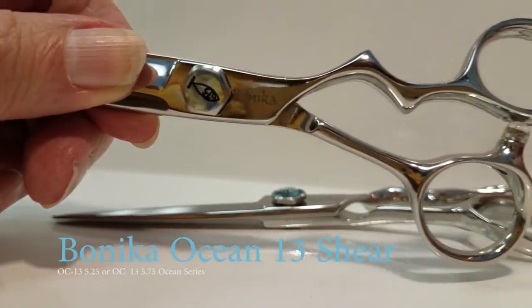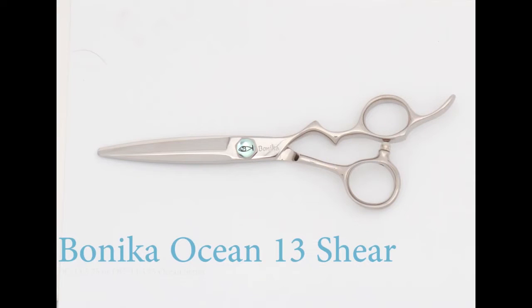You'll love these shears — about 26% sharper than your average shear. Banika Ocean 13 shear.